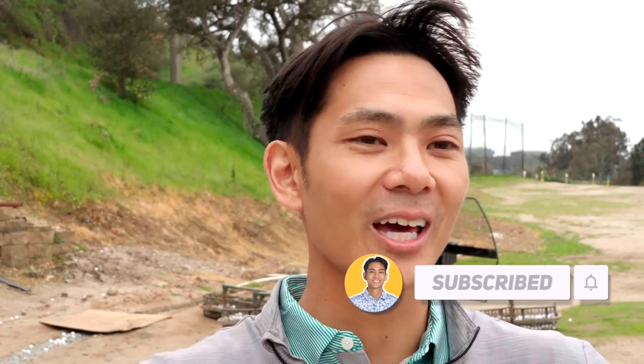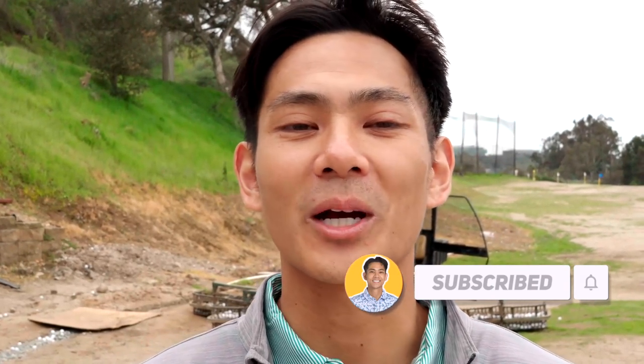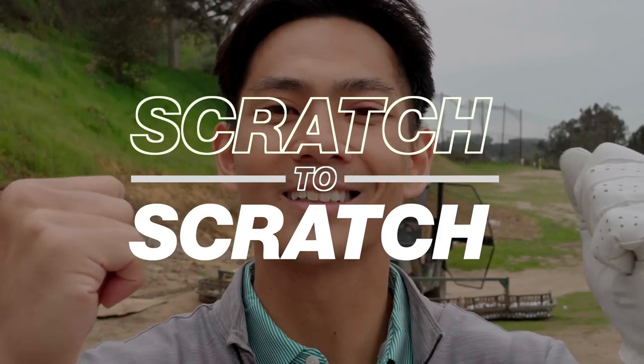That is a wrap for this video and that lesson. Hopefully you guys enjoyed the lesson Mike brought to you — the short game is pivotal for the game, and hopefully you're bringing this out to the course. Leave a like for Mike and for that lesson. Stay subscribed, watch all his previous lessons, watch every video on this channel. We're going scratch to scratch — we're going to get there every single day. I'll see you guys tomorrow.